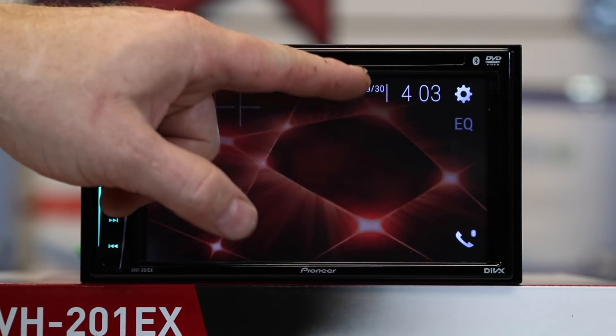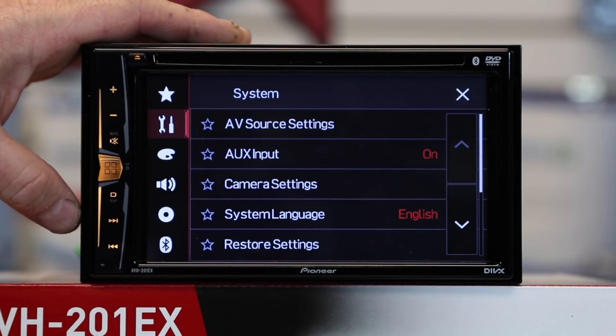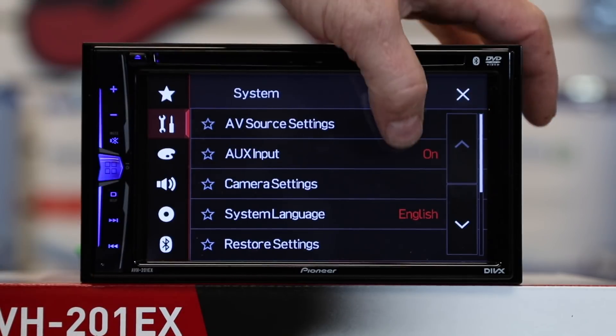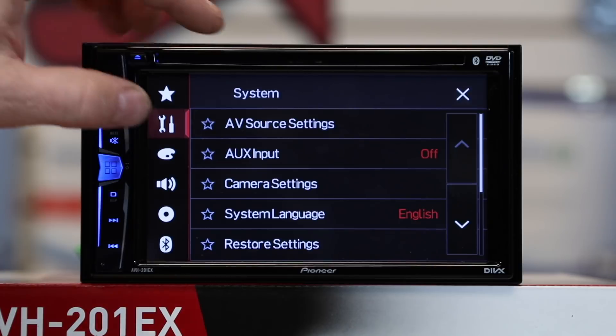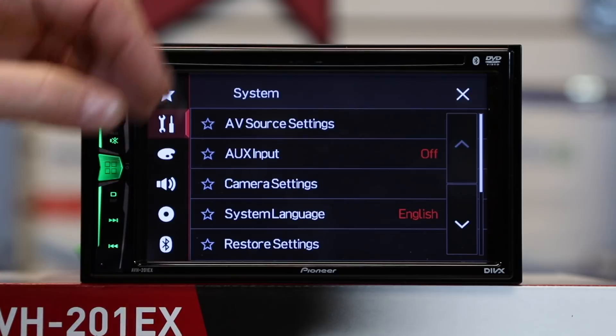When you select X it'll go ahead and call it four o'clock. Since we're in the menu, let's talk about some system settings you might want to adjust. First one would be aux input — if you're not going to be using it, you can turn it off and that'll remove it from your source drop-down menu.